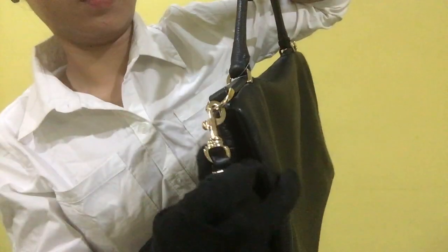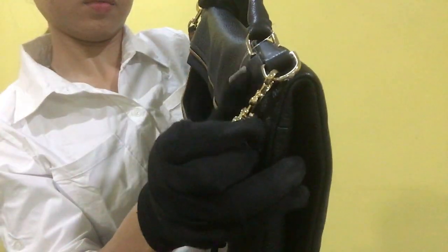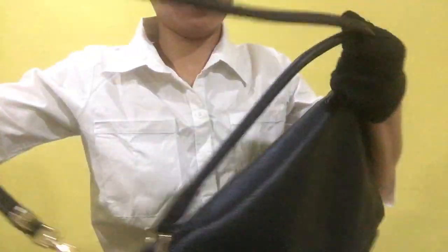For its side, the metal fitting has minimal scratches. And for its strap — the long strap — it does not have any cuts or tear.